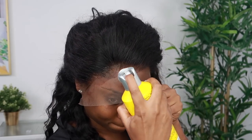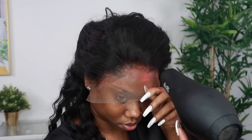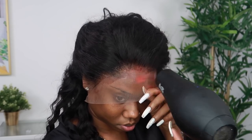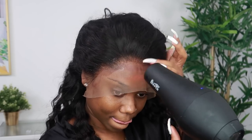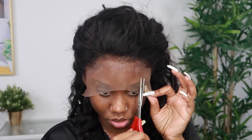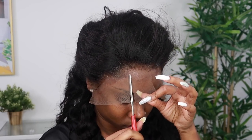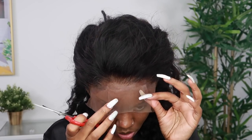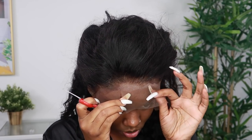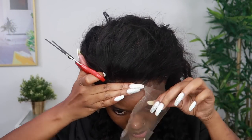I'm going to do my typical method of how I install my wig, which is using the Got2b Freezing Spray on the lace before I cut the extra lace off the wig. You don't want to put the wig on your edges — I brought it forward onto my forehead. After spraying the Got2b Freezing Spray, I use the blow dryer for a couple of seconds to make sure it's dry, then cut the corners of the lace.